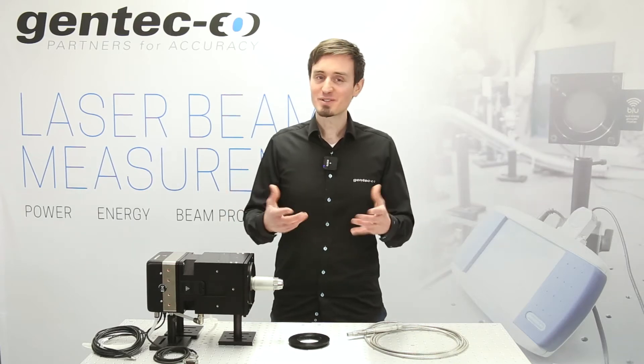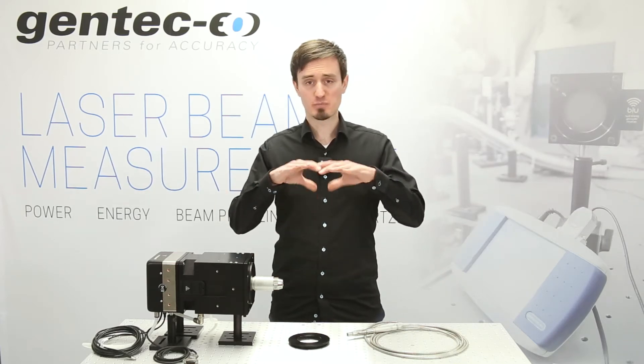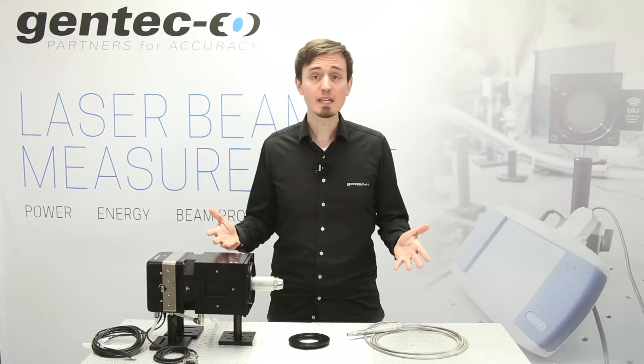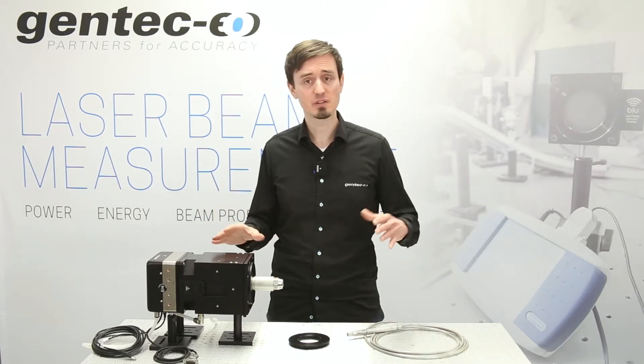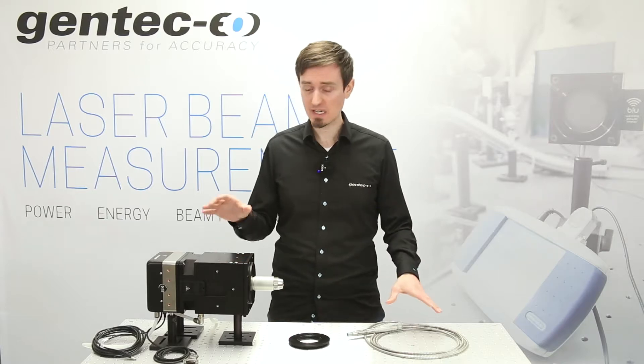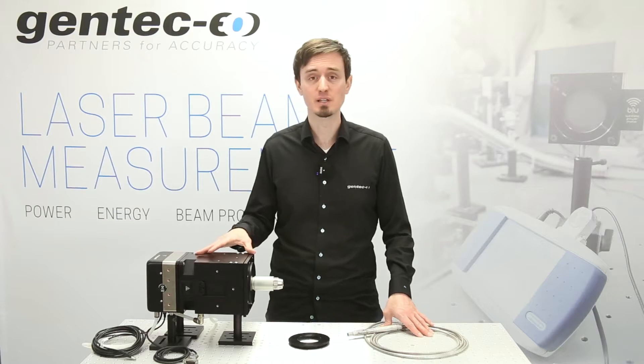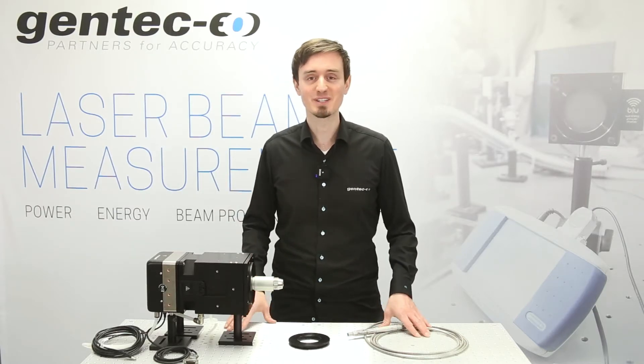Using high-power fiber lasers and need to measure your laser average power for burning tests, long periods of time, or even quickly in the field with the simplicity of connecting your fiber laser output directly to the detector? The Gentec EO high-power QBH series may be precisely what you need.